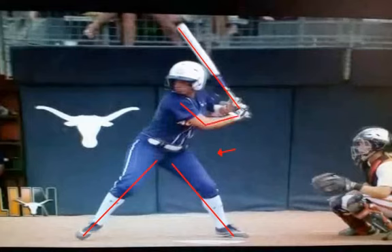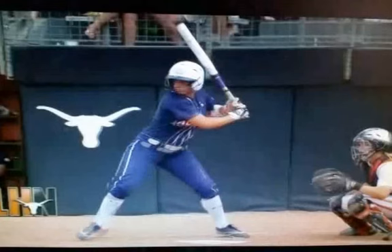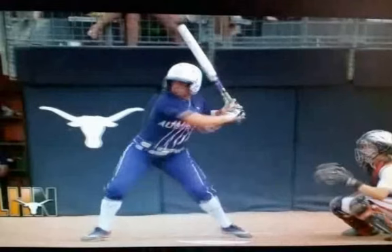The bat is hovering right behind her helmet at about a 45-degree angle. Notice she has that slight bent arm — this is beautiful. At toe touch you can see how closed her shoulders are — this is a great checkpoint for your own swing. Now as we get to heel plant, you can see she's arriving there. The bat is still hovering right behind her helmet; she's not casting the bat off. She has a beautiful lower-body initiation — you can see her hips are starting to open up, and her lead elbow still has that slight bent arm.